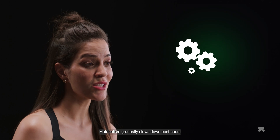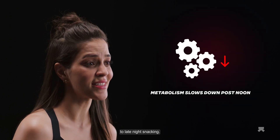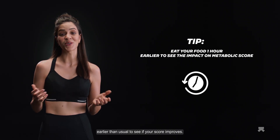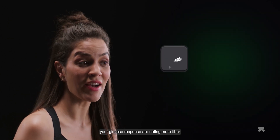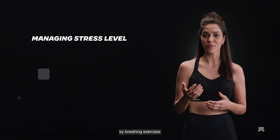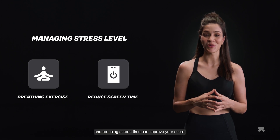Metabolism gradually slows down post-noon, which is why the body responds poorly to late-night snacking. Try eating your meals an hour earlier than usual to see if your score improves. Other ways to improve your glucose response are eating more fiber and protein and improving sleep quality. Stress can increase insulin resistance, so managing stress levels through breathing exercises and reducing screen time can also improve your score.